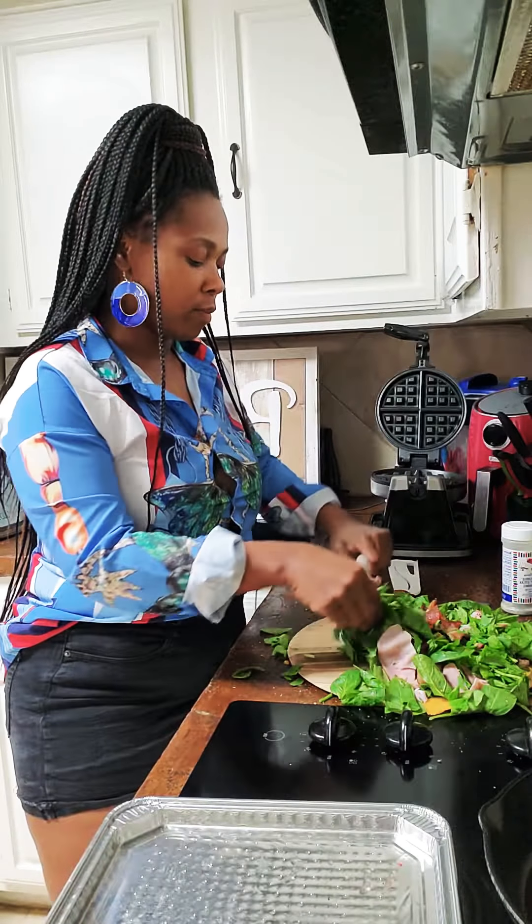Alright, so now let's clean our cabinet off and we're gonna get started with our rosemary butter grilled cheese sandwich. I'm just gonna clean my countertop off really quick so we can get started with that. Alright, wash my hands and dry them off.